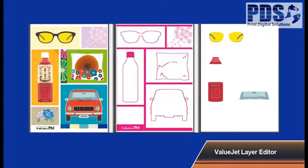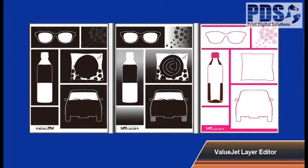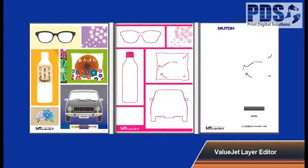In addition, the VJ1638UH offers ValueJet layer editor software which enables you to send and print up to three layers with various combinations at one time.